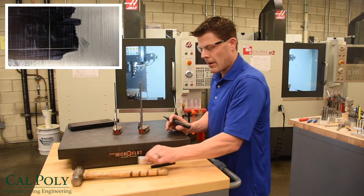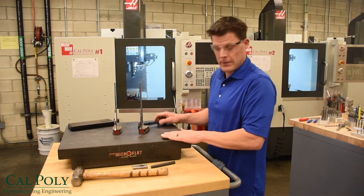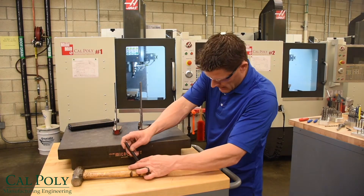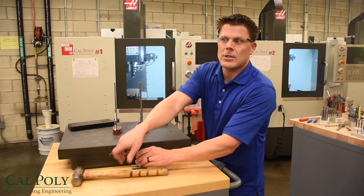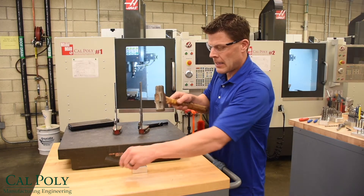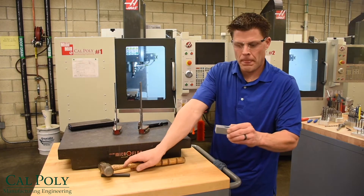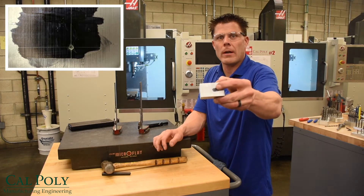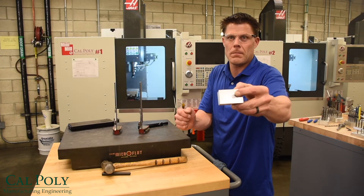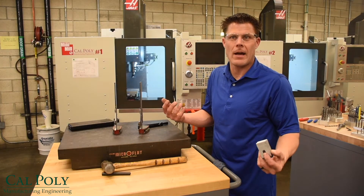I bring my part down to the table — not on the surface plate — and use my center punch to find the intersection of the two lines I just created, and my hammer to make a center mark on the part. At this point you'll see that I have a point where I can put my drill bit down with a drill press and drill a hole. Let's go to the drill press and try it out.